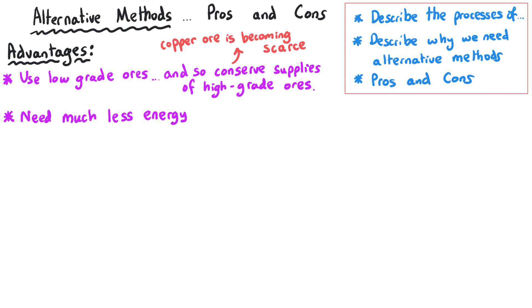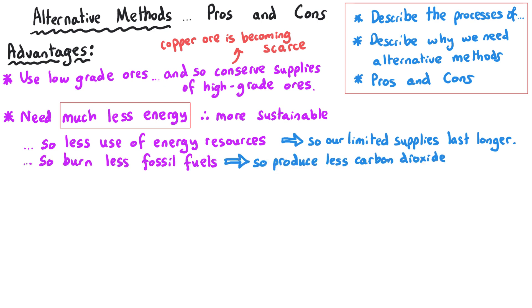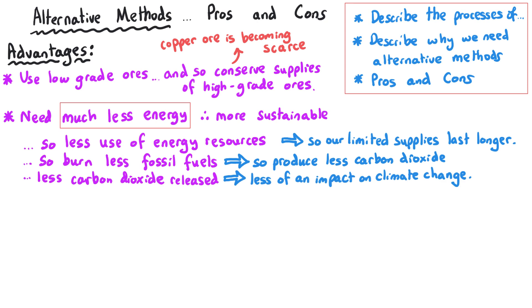Additionally, phytomining and bioleaching require much less energy to carry out, making them more sustainable. If you require a large amount of energy that involves using a lot of energy resources — potentially fossil fuels — you produce more carbon dioxide. Phytomining and bioleaching use less fossil fuels and therefore produce less carbon dioxide as energy is released, which contributes less to climate change unlike traditional methods.